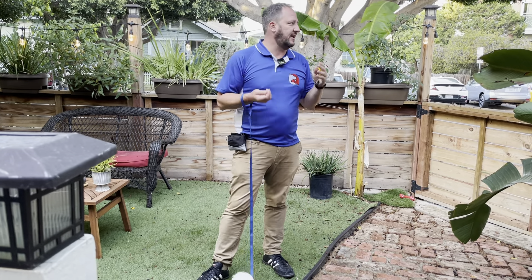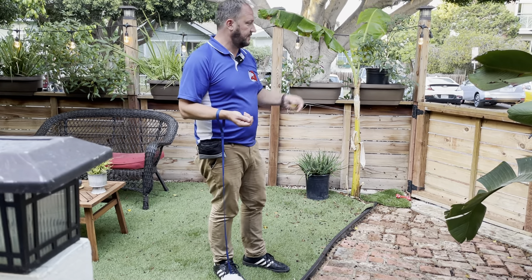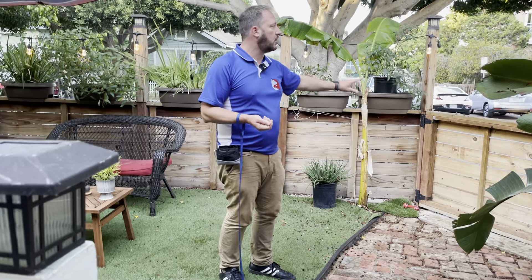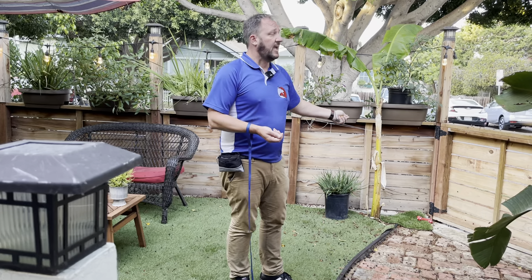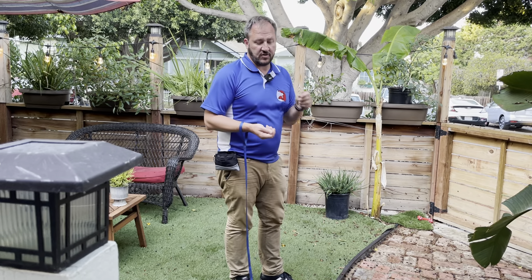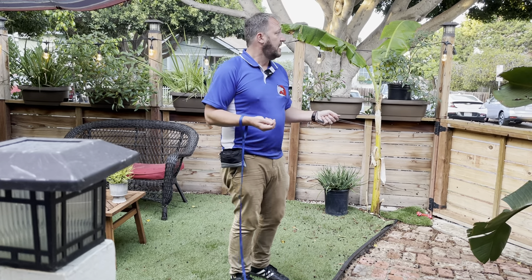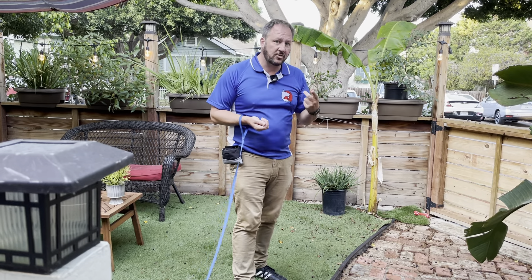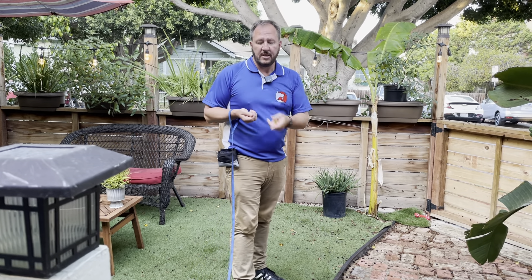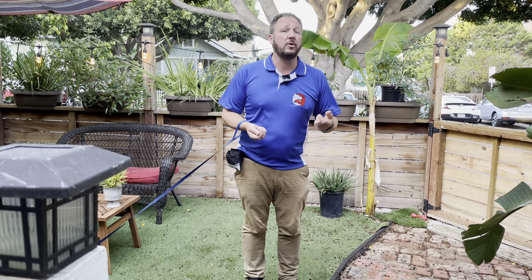In an ideal situation you'd find an environment where you can have your dog inside a fenced area or behind a glass door, with another dog under control by another handler, so you can control the distance. If a dog has ever reacted, the best thing to do is increase the distance between your dog and that dog. If the dog gets too close and he's reactive, he's hysterical, he's not thinking logically, and a lot of people perceive it as if the dog is intentionally trying to do this.